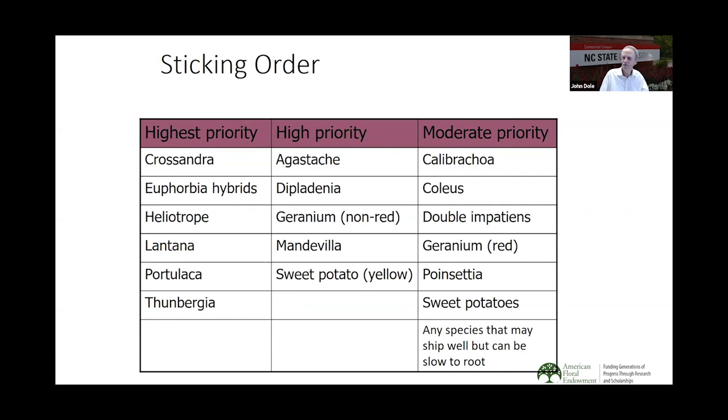This brings us to a sticking order: highest priority, high priority, and moderate priority. When you get boxes with a mixed shipment of different species, pull out the highest priority ones and get them stuck first. Then you can work through the high priority and moderate priority. The last category includes any species that may ship well but be slow to root.